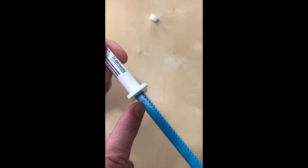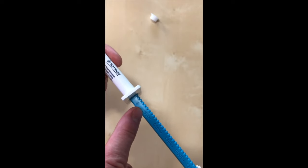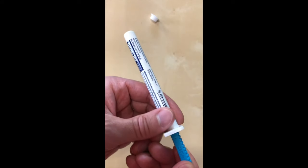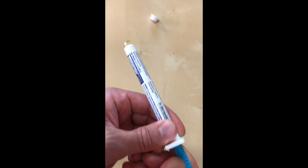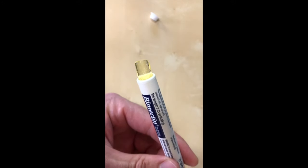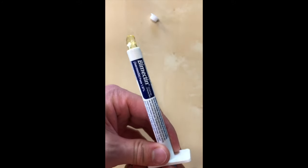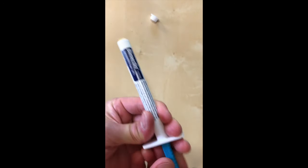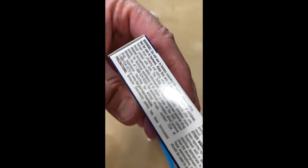So you start pushing and the paste comes out — there's a 200-pound horse right there. And if you make a mistake, just pull it back in and start over.